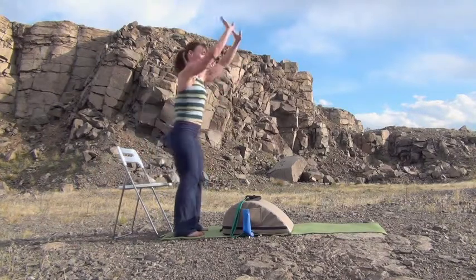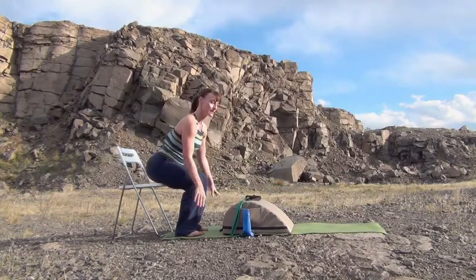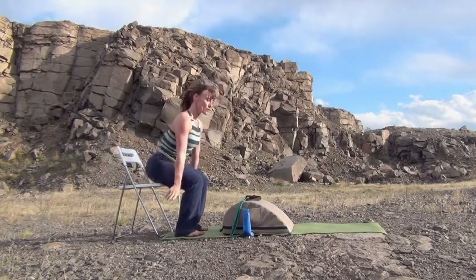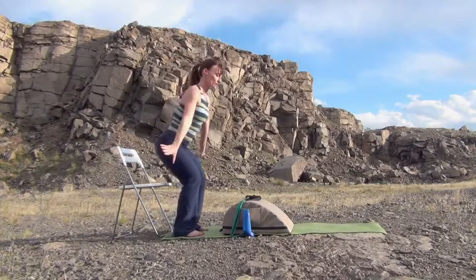Make sure that you're strong on the way up and all about control on the way down. Let's do two more — push up and circle, control. Last one — stand up, stretch and circle. Nice.